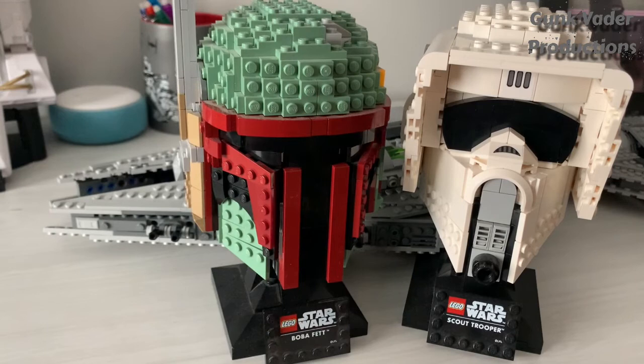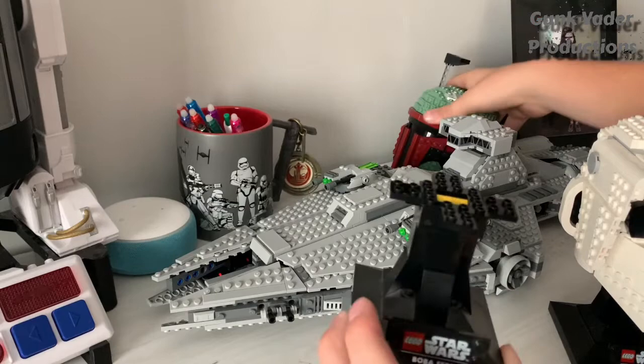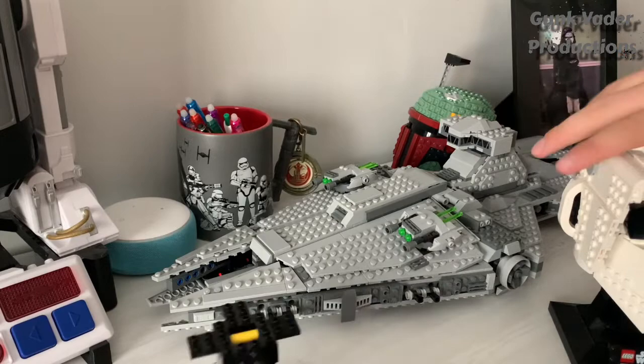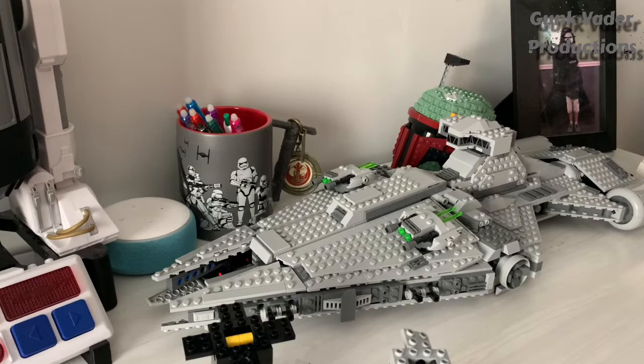What you need to do is just follow every step I do or else it might go wrong. One thing you should do for the helmets is pull them off very gently and put them to the side. You also need to take off the name tag. You need to do that with both helmets very lightly because they might break, especially the Scout Trooper one — just take them off very lightly along with the name tags.